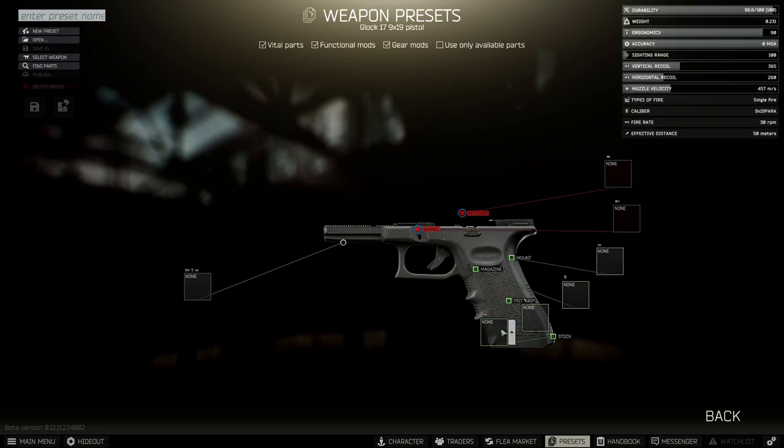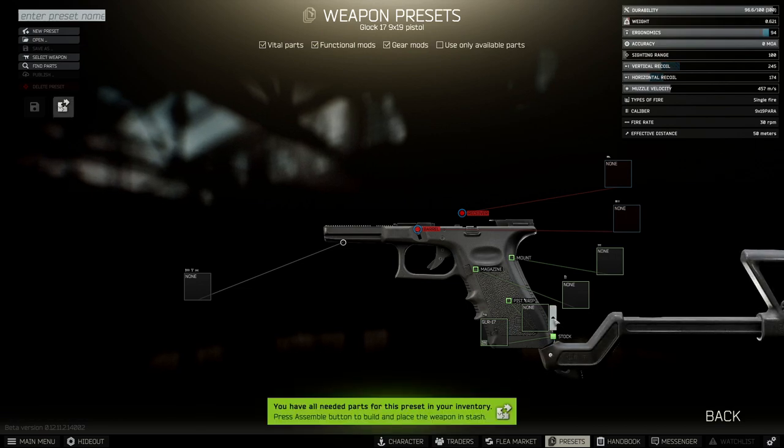The first thing we're going to add is the stock — it's the only one available, it's the GLR-17. Next we're going to add a pistol grip, which is this sleeve that goes onto the pistol grip.